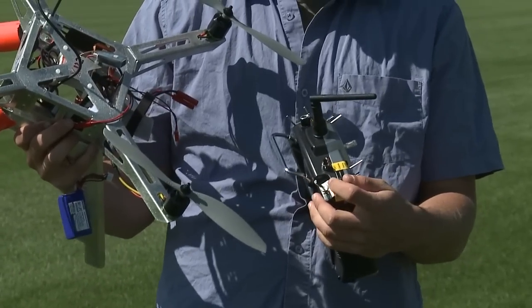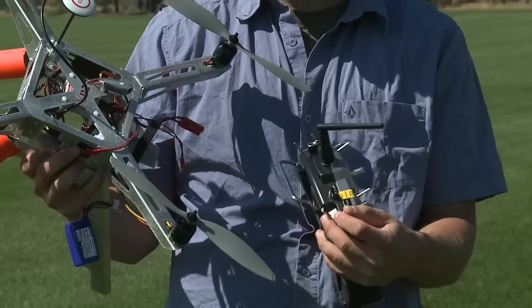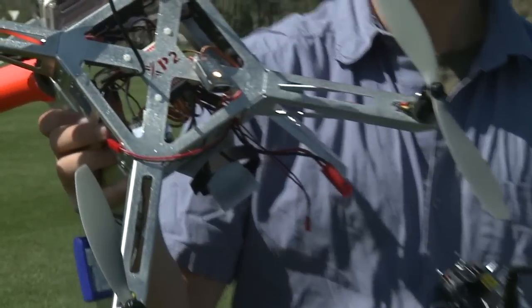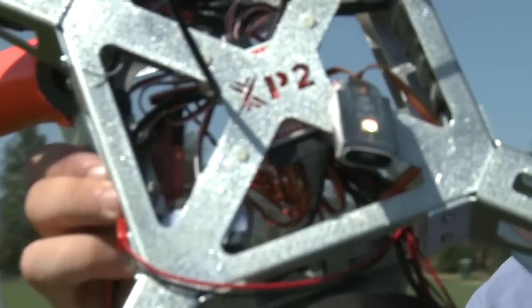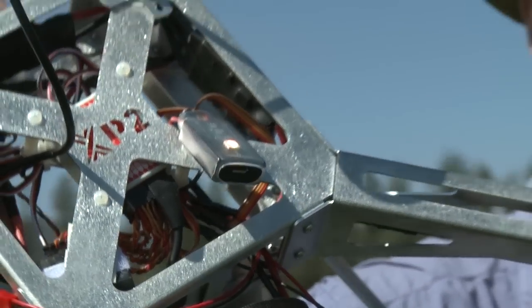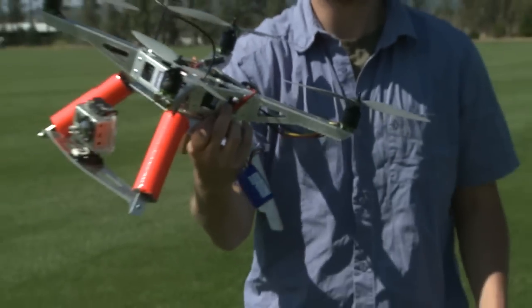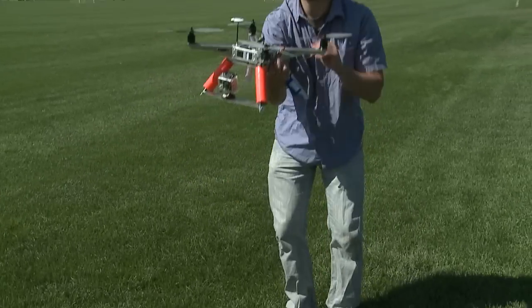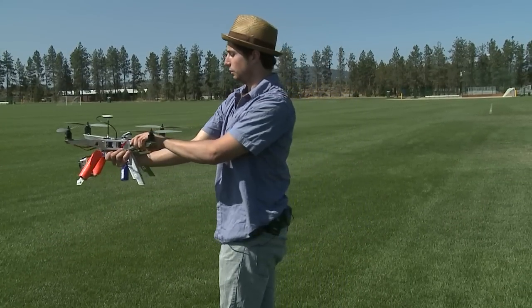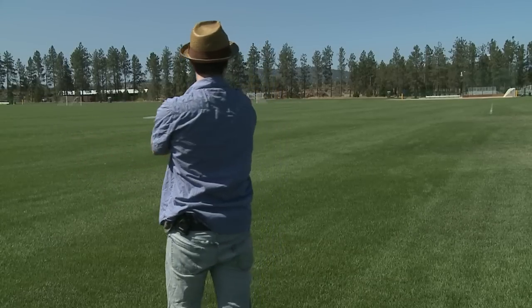One, two, three, four, five, six — so now up here the light is a solid orange. What we're going to do is take this helicopter and rotate it 360 degrees around like this, really slow. You kind of look really funny doing this.